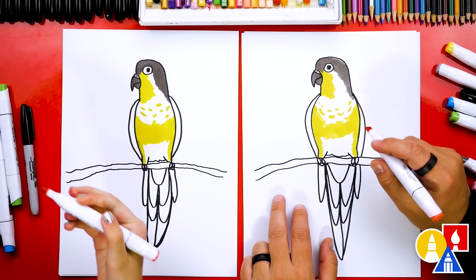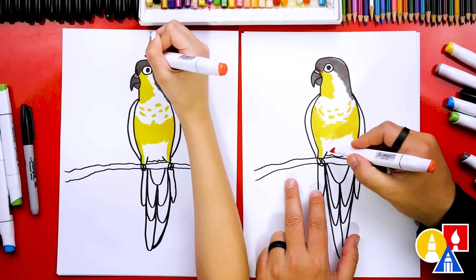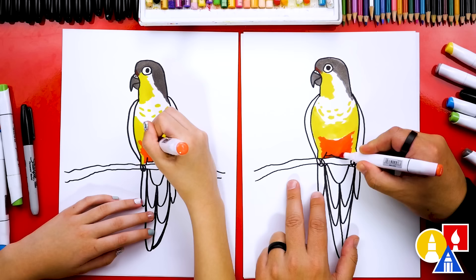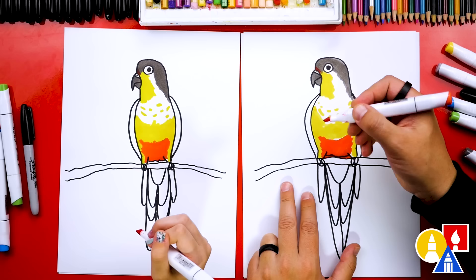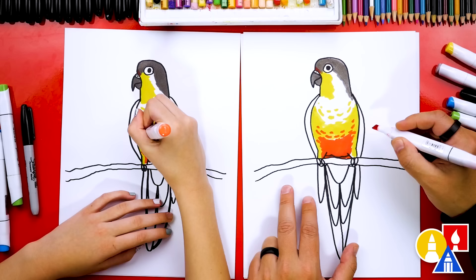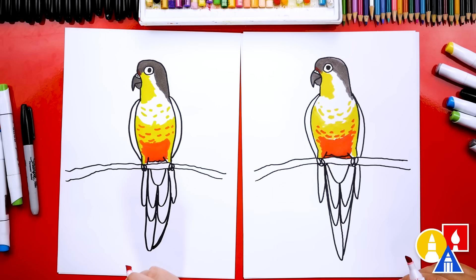Now let's switch to red — we're using R107. Let's add a little red just above her nose, then color in right here on her belly — this whole part up to the yellow. Now let's also do the same thing we did with the yellow but with our red marker: add a few red feather dashes coming up into the yellow part. Whoa, that looks really cool — now it's starting to look realistic, just like her! Let's also color in the tail feathers red.